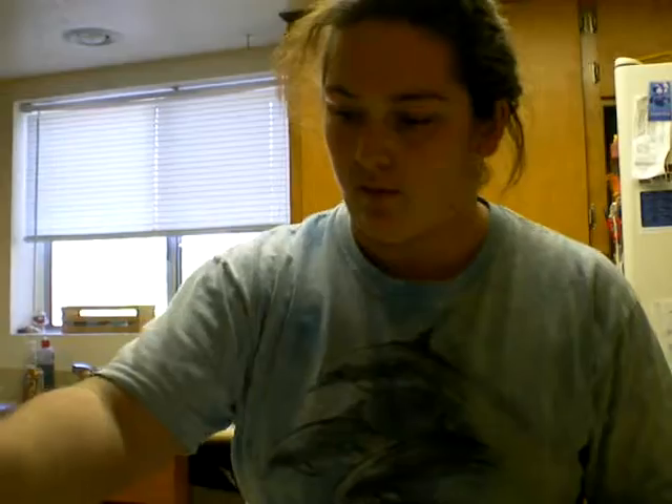And then I stir. For the amount of pumpkin spice, you can do like five little tips of it, or about a teaspoon. Now everything's nice and mixed together.